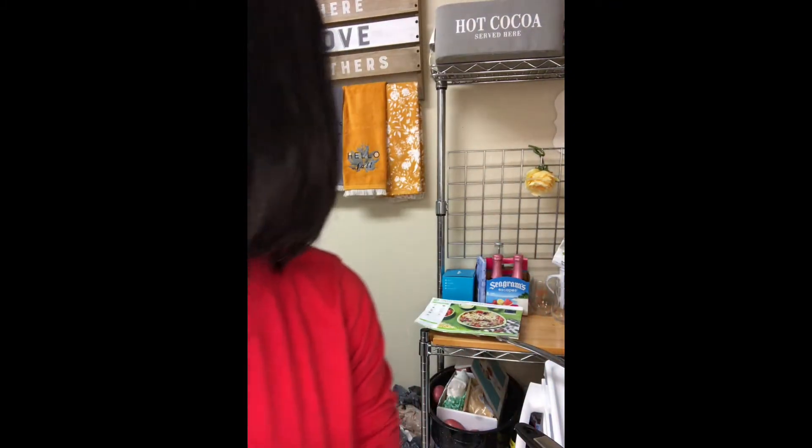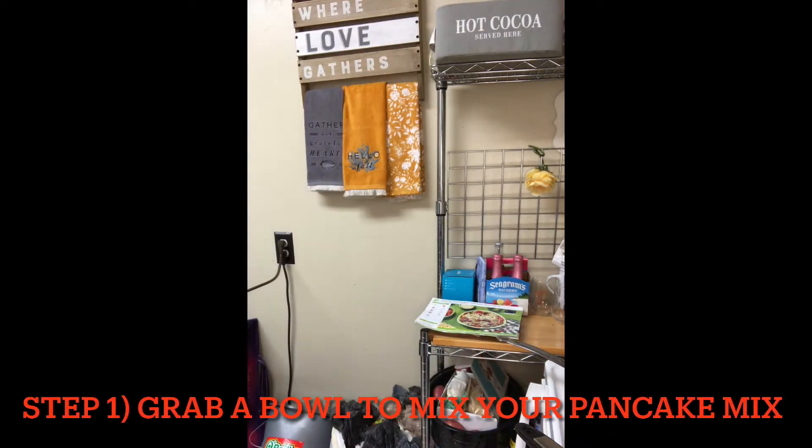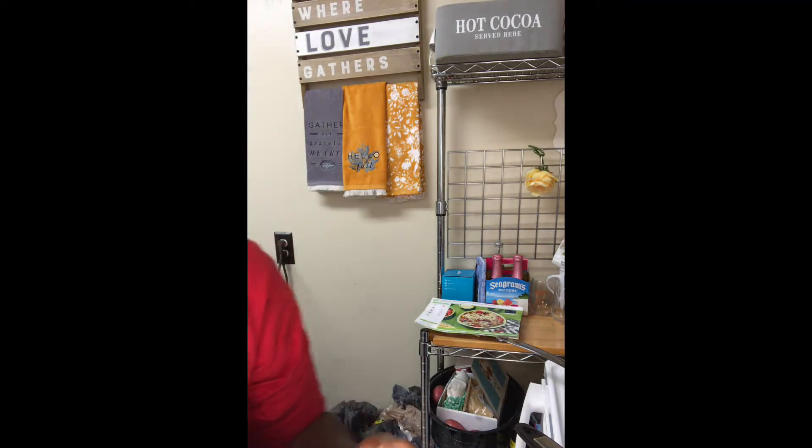My next step is to get the pancake mix ready. Gonna get my lovely little mixing bowl. I always use Aunt Jemima's Complete Pancake Mix. I know for a while they said they were going out of business, but I still see them in the store. I use the Buttermilk Complete and just add water.